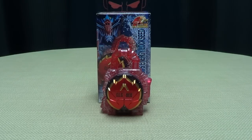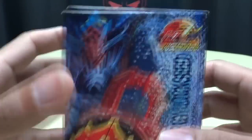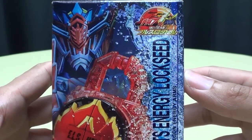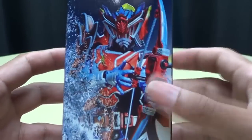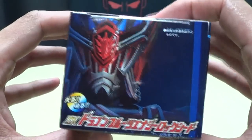So here we are, and there it is. First and foremost, as always, we'll take a quick look at the packaging. Right here you have the Lockseed, you have a picture of Kamen Rider Duke and his Dragon Energy Arms. Right here, you have a better picture there of Duke and his Dragon Energy Arms.